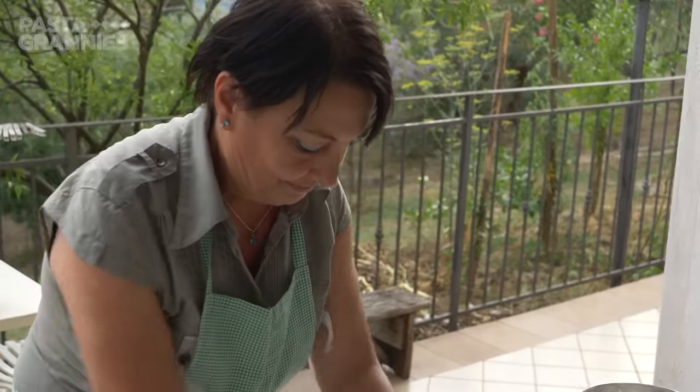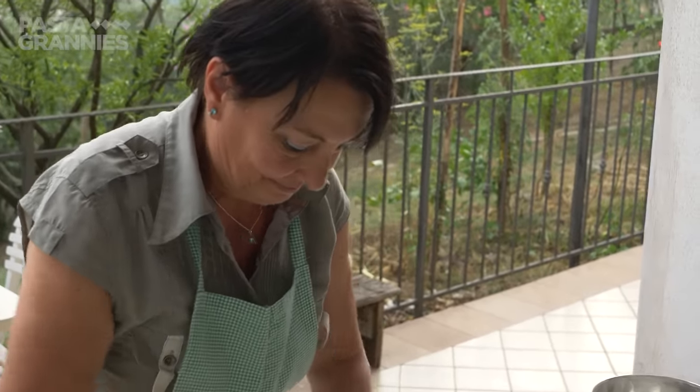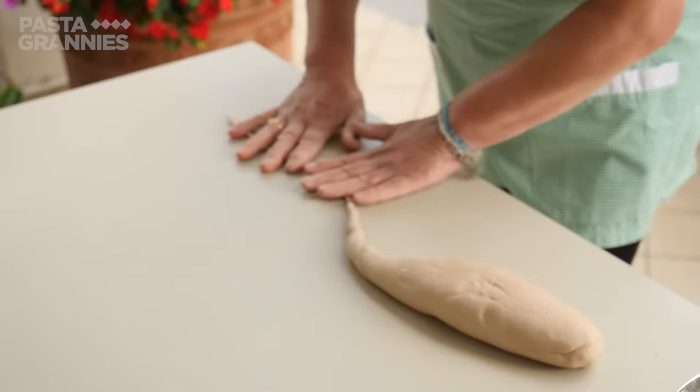Maria rolls the dough into a thin string, snips 10-centimetre lengths, and keeps them well floured.